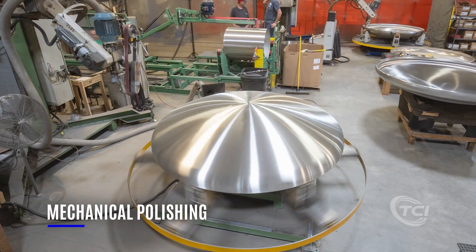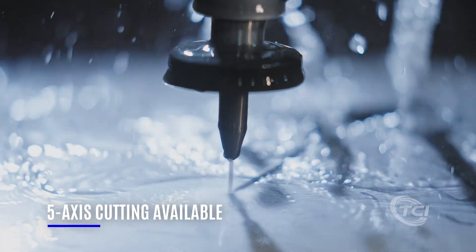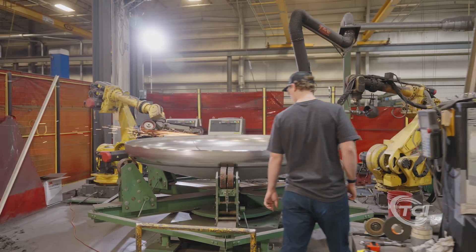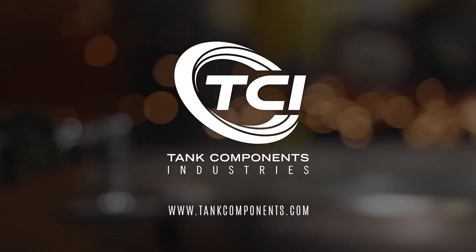Heads can be supplied polished using our state-of-the-art polishing equipment, nozzle locations cut for your drawing on our 5-axis water jet, and with a variety of weld preps including tapers, bevels, and lands. If you're looking for a tank head manufacturer to partner with, look no further than Tank Components Industries.